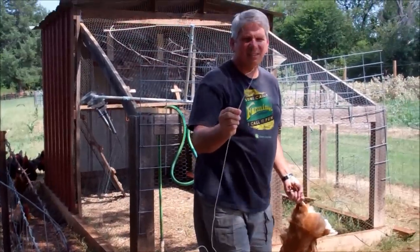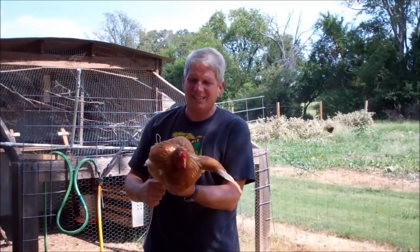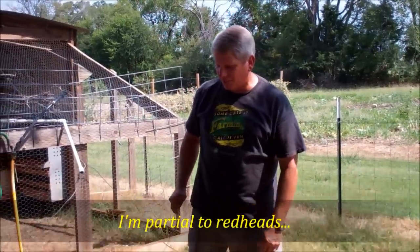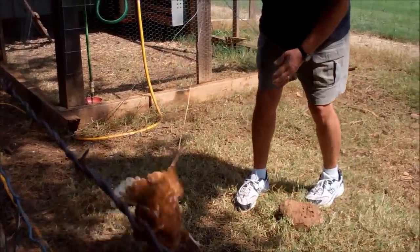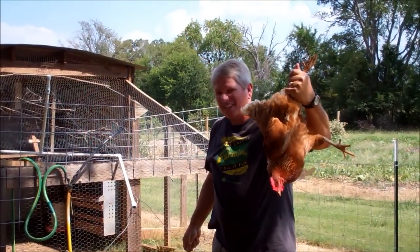Sometimes your leg wire will be on the wrong side and you have to bend it. You're not hurting them. If another one comes up to see what the fuss is, that works too. King of the leg wire — that's how to catch a chicken without running around crazy.